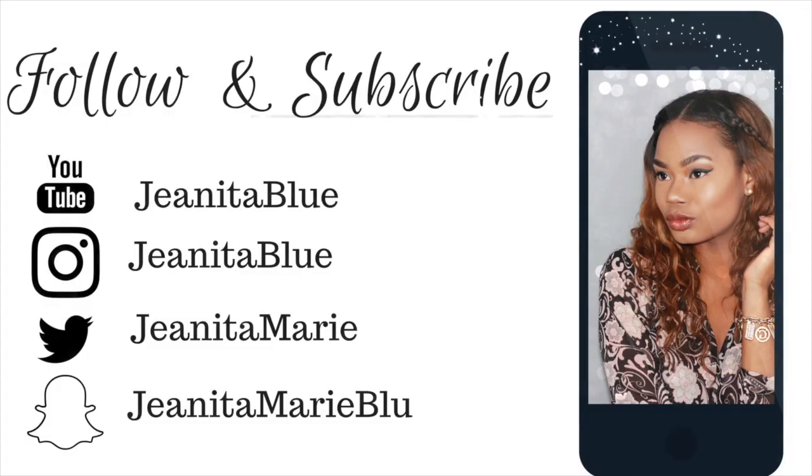Thank you guys so much for watching my video. Please thumbs up this video if you love my highlights. I will see you guys in the next video. Always remember to be blessed, be beautiful, and be good. Thank you guys again, and until next time — don't forget to follow me on all social media platforms: YouTube, Instagram, Twitter, and Snapchat. See you guys later, bye!